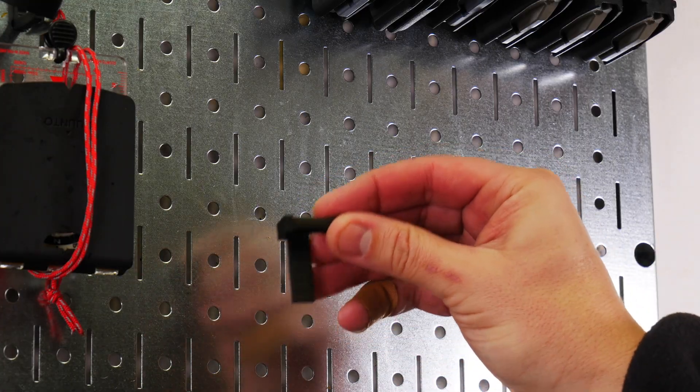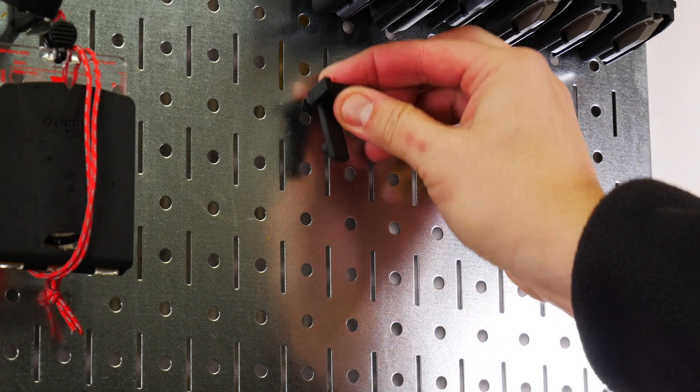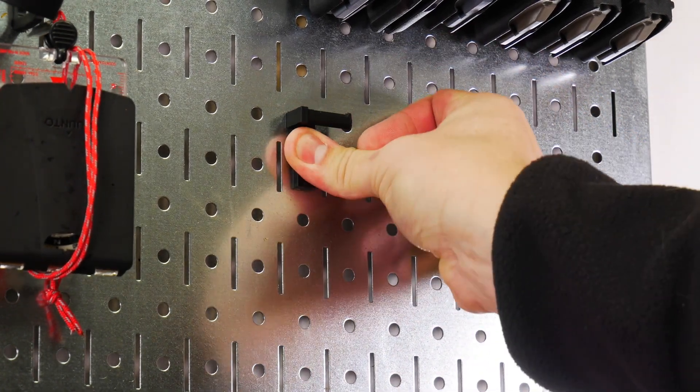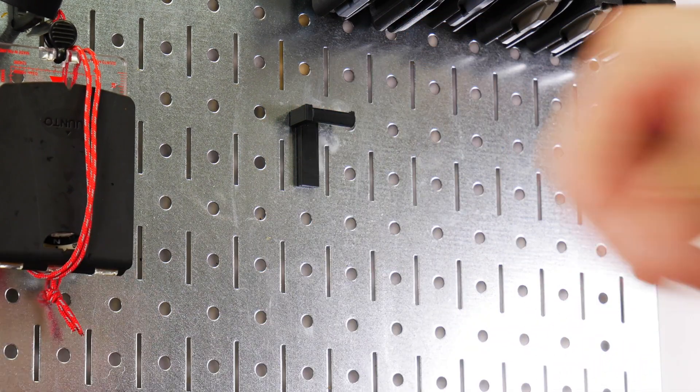All right, so here's our piece right here, and it just pops on. Real simple. It pops really, really strongly on there. So there it is.